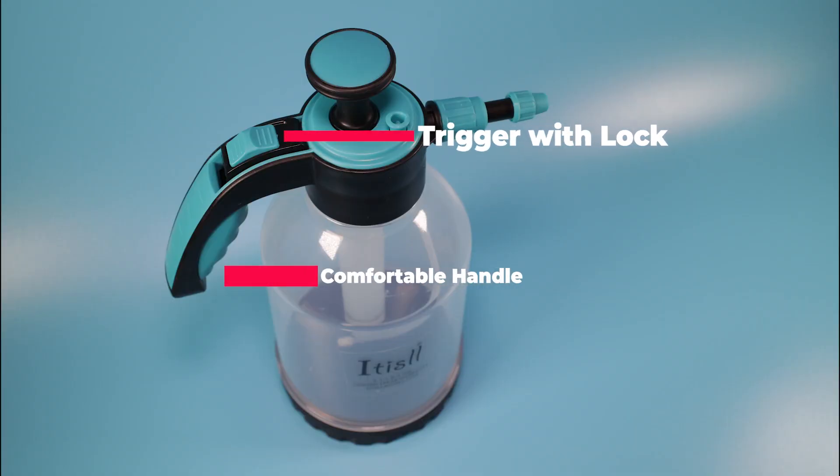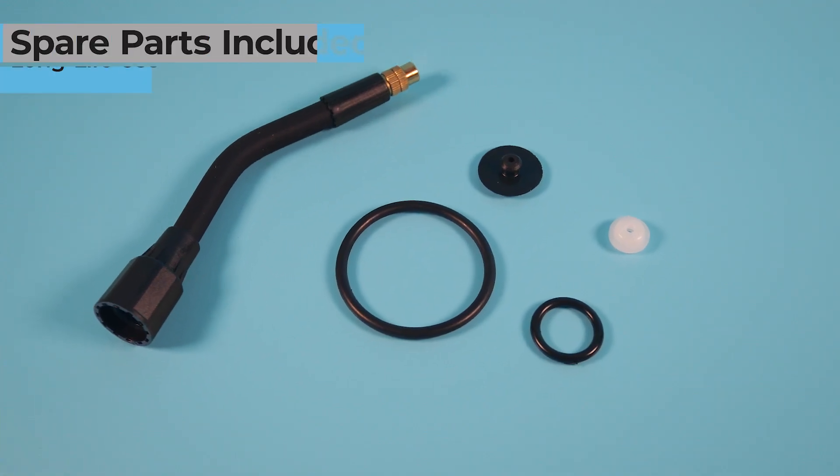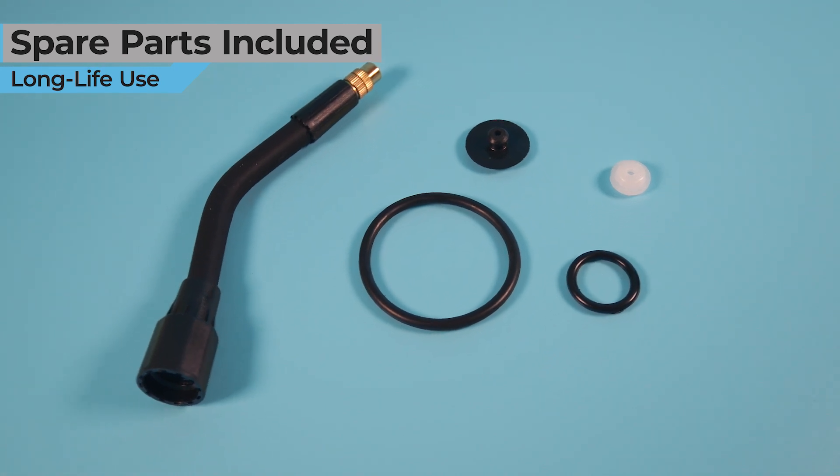The sprayer has a trigger with a lock and a comfortable handle. It also comes with extra spare parts to keep your sprayer working for years to come.